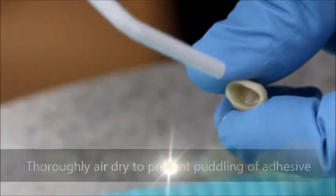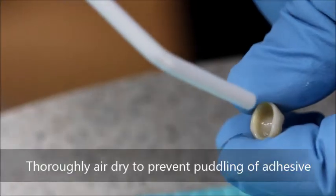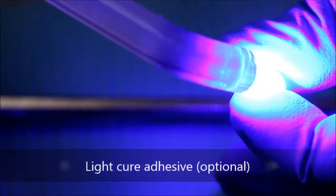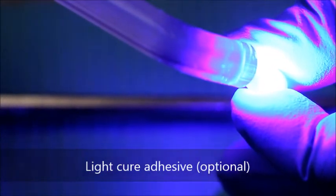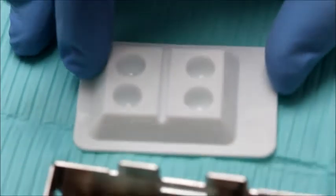The inside of the crown is then thoroughly air dried to prevent puddling of the adhesive, which may prevent complete seating of the crown. The inside surface of the crown can then be light cured to achieve optimal bond strength; light curing, however, is optional. The crown is then covered because MDP can be inactivated by ambient light.